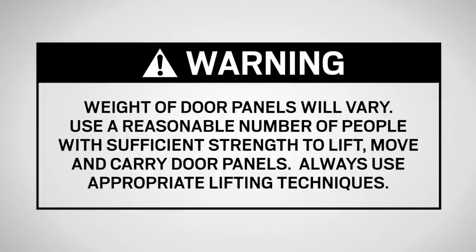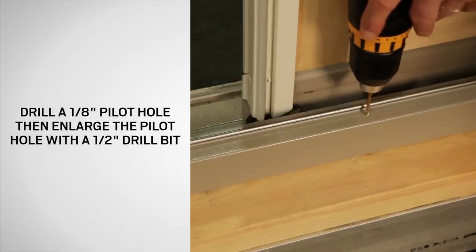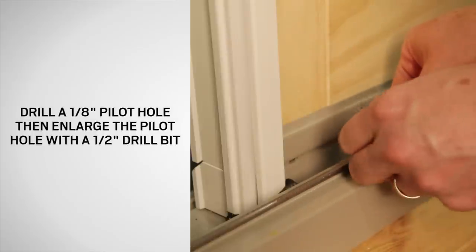Drill a 1/8 inch pilot hole in the door track at the mark made where the bolt will be engaged. Then enlarge the pilot hole with a half inch drill bit and press a plastic grommet into the hole.